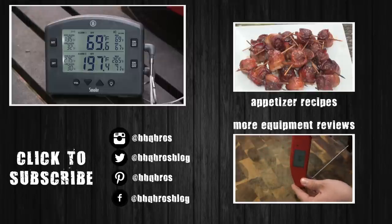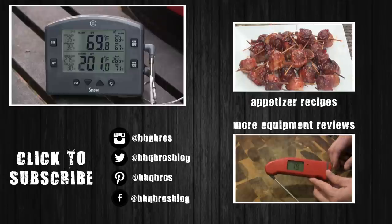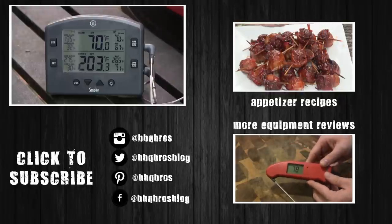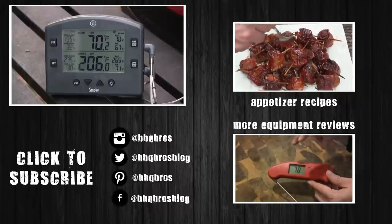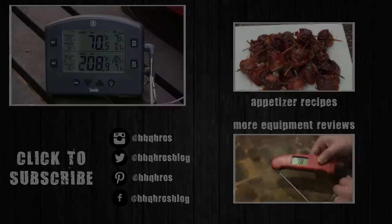I've got a link in the video description so you can go check these out. This is going to be a no-brainer product if you're looking for a nice wireless cooking thermometer that monitors both pit temperature and food temperature. I've also got some other reviews of ThermaWorks products linked in the video description. If you have any questions, please let me know in the comments — I appreciate you guys watching, and we'll see you again soon.